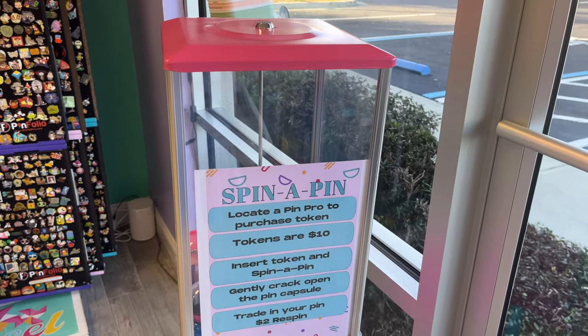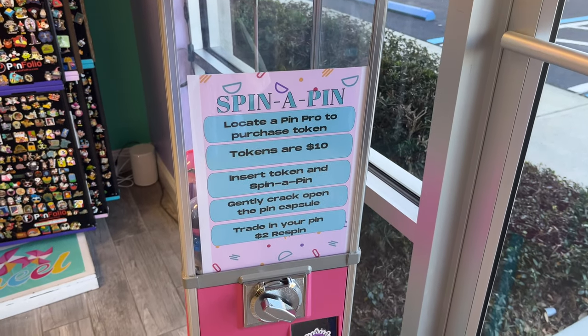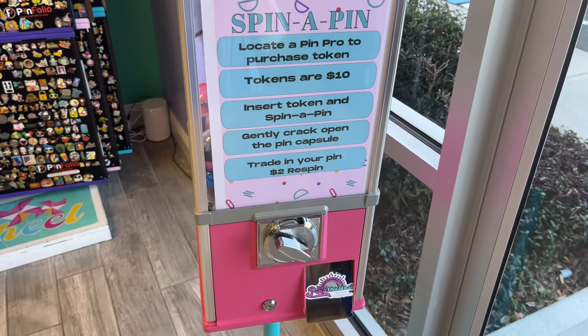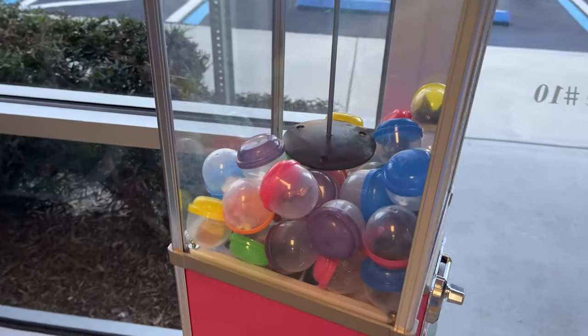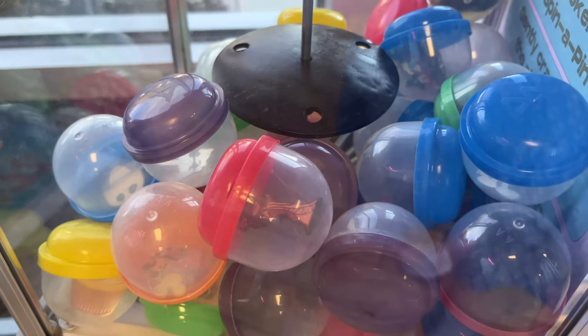As soon as you come through the door, you see this gumball machine — spin for a pin, which is $10. Really good fun, but I was already going to be spending a fortune in here, so I never actually got to try this. Little sneak peek there.